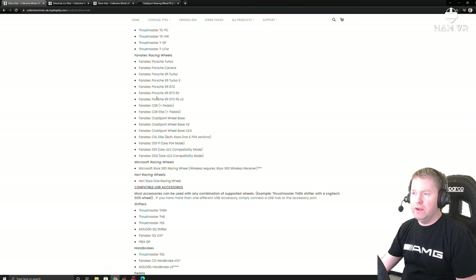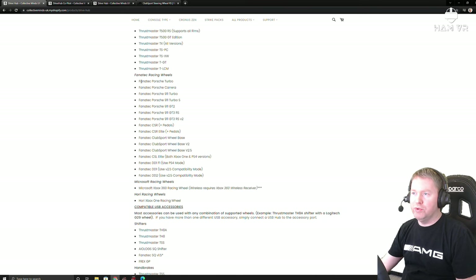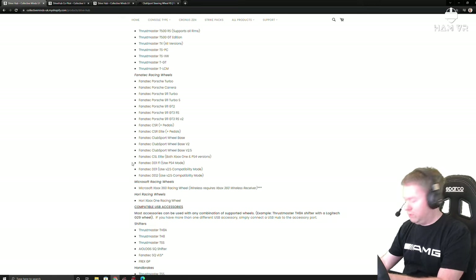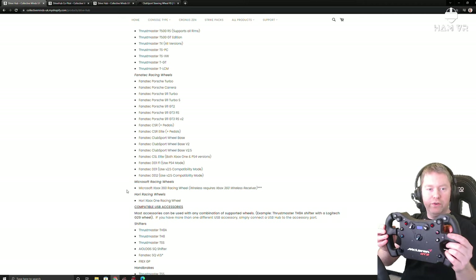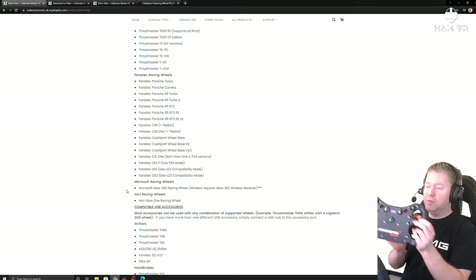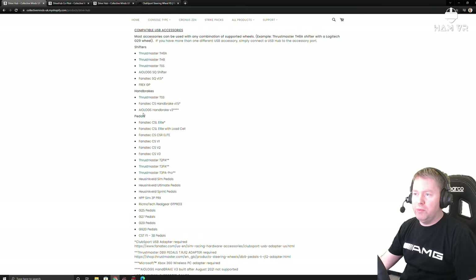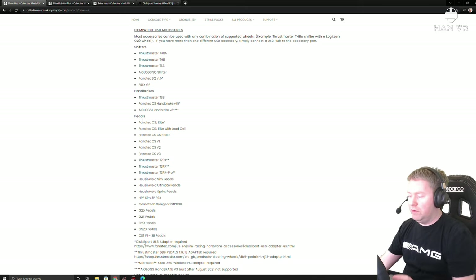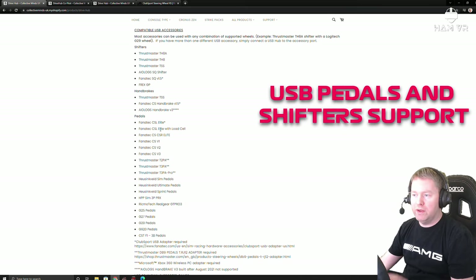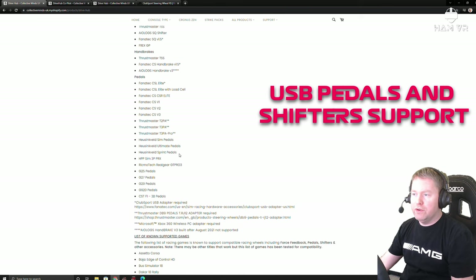There are quite a few wheels on the list. It actually lists the supported racing wheel rims. I'm using the Club Sport RS wheel rim and I also know that the McLaren GT3 wheel rim works as well — that's what Lincoln's been using. It also lists what pedals work. I'm using pedals connected directly to my wheelbase, but there is support for USB pedals either via the Club Sport adapter, or in the case of the Heusinkveld pedals you can plug them into the DriveHub in addition to the wheelbase.